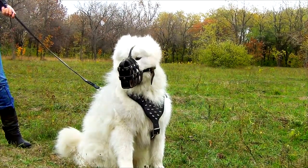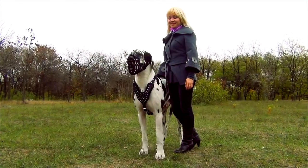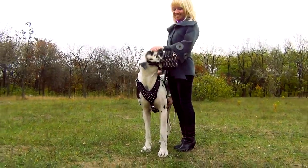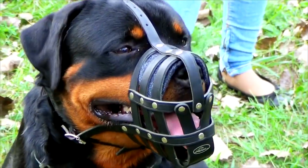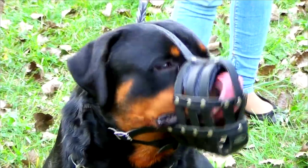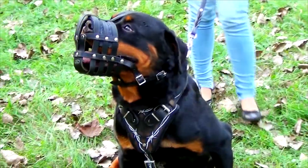This muzzle is a very practical thing if you want to take your dog outside to see a vet, to go into public transport, or to walk in places where children are. It has a very breathable basket structure which is much softer than metal ones and less likely to cause any risk in controlled situations.